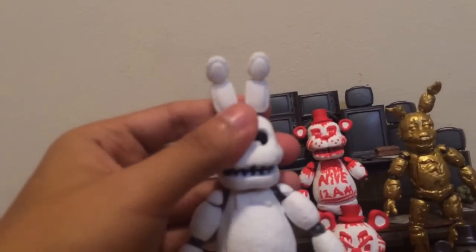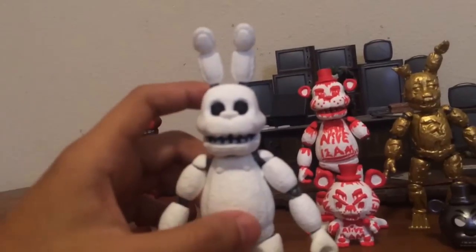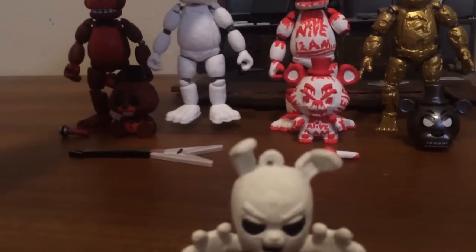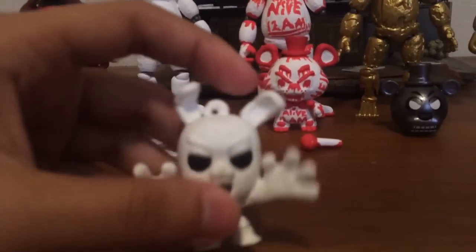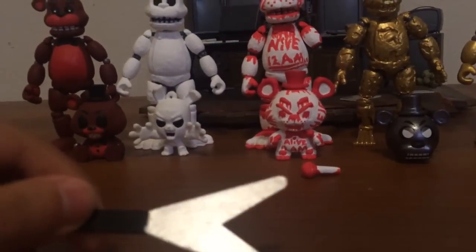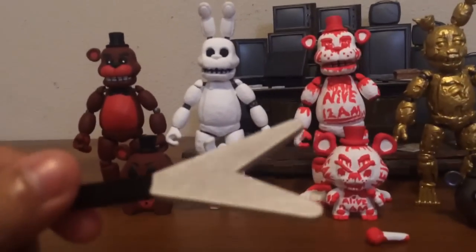White Rabbit is basically the opposite of Shadow Bonnie. He's just all white with black eyes, while Shadow Bonnie is all black with white eyes. Same goes for his collector clip - I had a spare one that I decided to make out of this. His guitar is a metallic white, since he is white, I decided to go with metallic white.